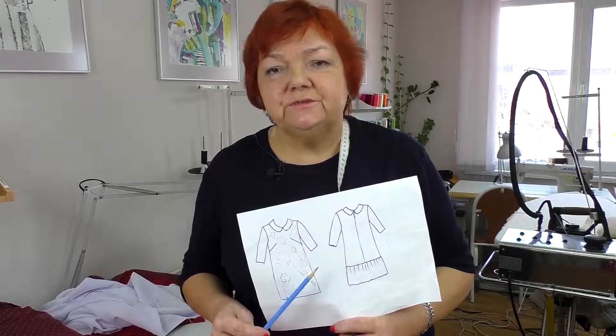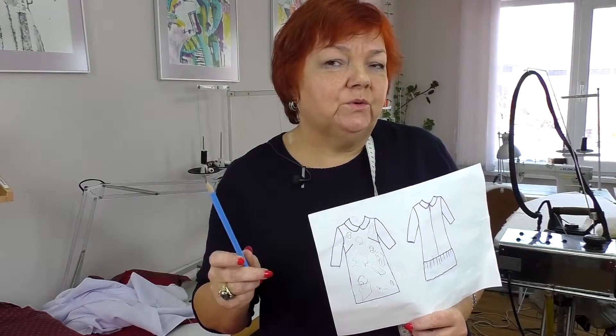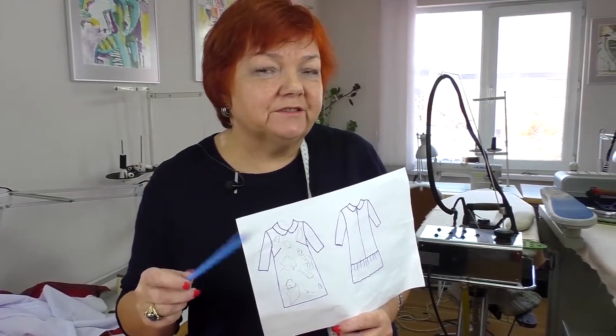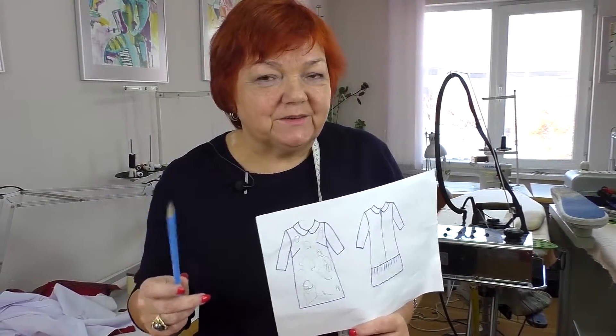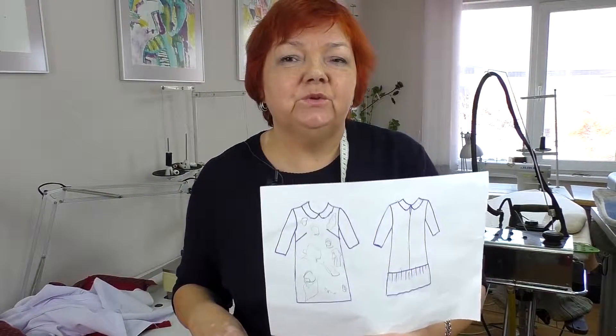Now we'll talk about the thing because of which we decided to shoot this video. Here's the stand-up, turn-down collar, and now we're going to make several collars for you to understand how to do it. Today I'm not going to fit the dress or attach the frill — today we'll only work with the collar.